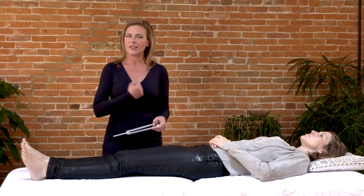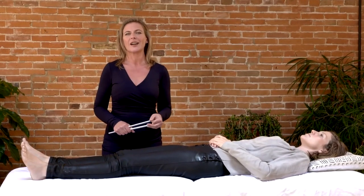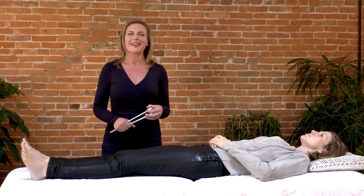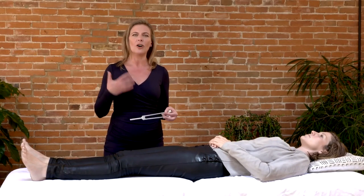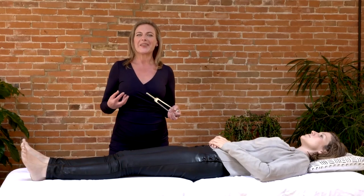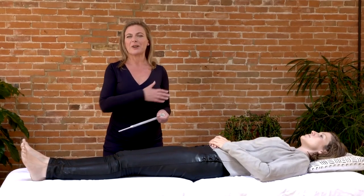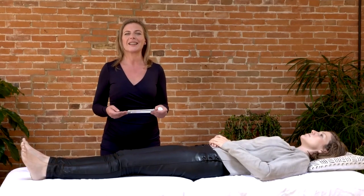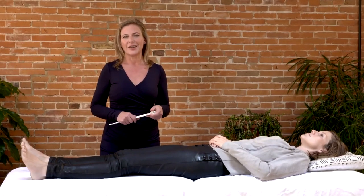If your heart stops, it gets jump-started with electricity. Our brain waves are electric, our bones are electric, our blood is electric, our fascia and all of the collagen are all transmitting electrical energy through the body. The food we eat is electric, and the energy that we get from food is electric. We're coming into a world now where more and more people are going to start to understand that not only are our bodies electric, but we also live in an electric environment.